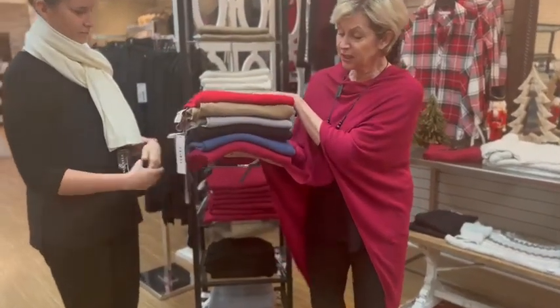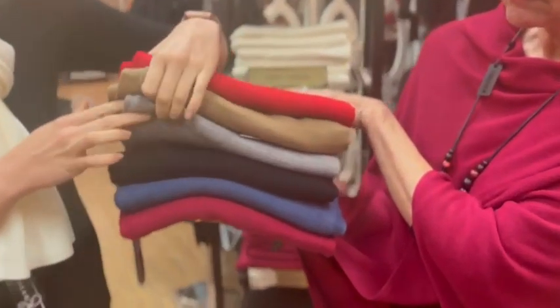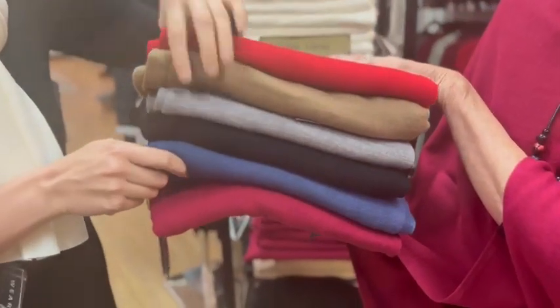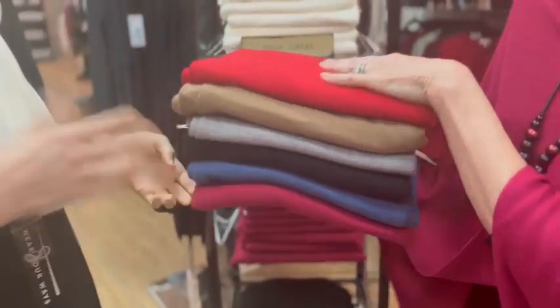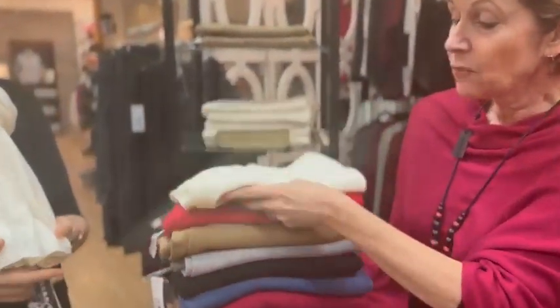Let's have Joe bring the camera nice and close. So we've got red, camel, gray, black, lake blue, magenta, and then the cream — and the cream that you're wearing. Yes, they are running out the door.